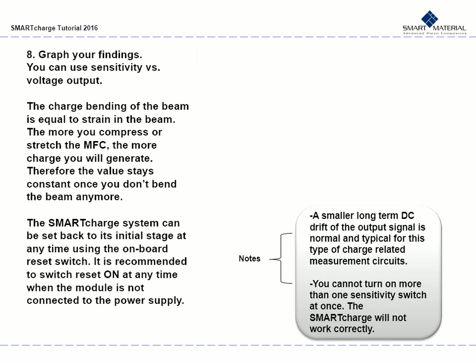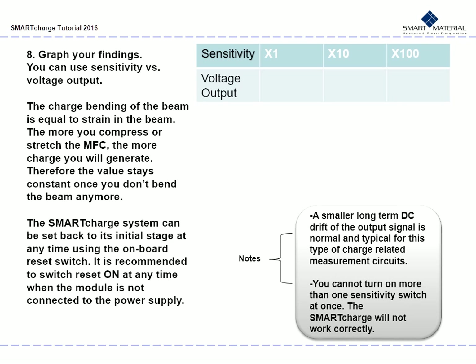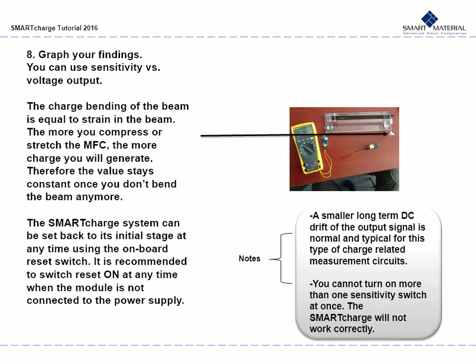Next, graph your findings using an Excel spreadsheet or whatever works best. Note that the charge bending of the beam is equal to the strain in the beam. The more you compress or stretch the MFC, the more charge you will generate. Therefore, the value stays constant once you stop bending the beam. The Smart Charge system can be reset to its original state using the reset switch. Keep the reset switch at ON any time when the module is not connected to the power supply. A smaller long-term DC drift of the output signal is normal and typical for this type of charge-related measurement circuit. Also, make sure not to turn on more than one sensitivity switch at once — the Smart Charge will not work correctly.